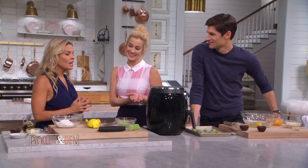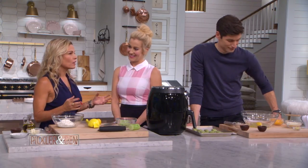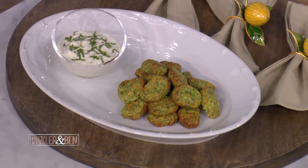What are we whipping up today? I'm going to serve you up my zucchini tots. These are a great alternative to tater tots. We all know and love tater tots, and these are great because they're a healthier version.